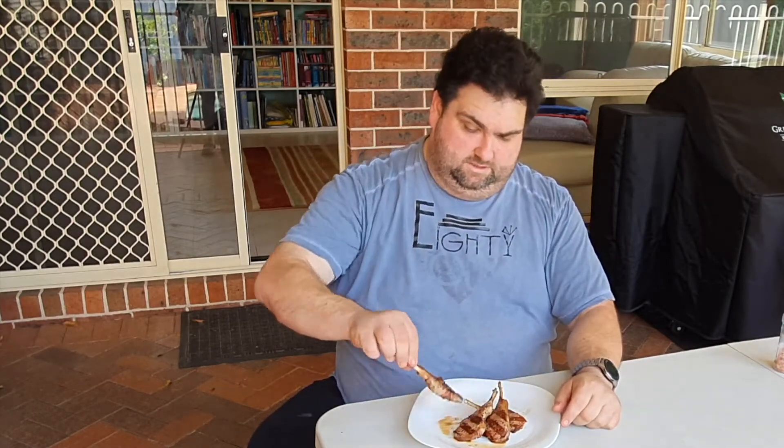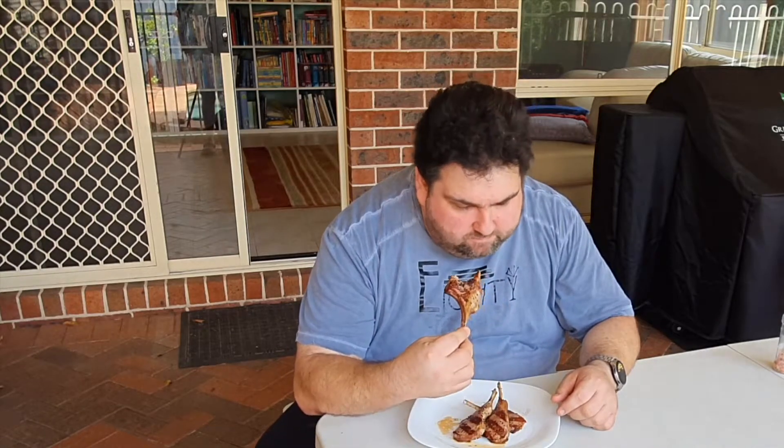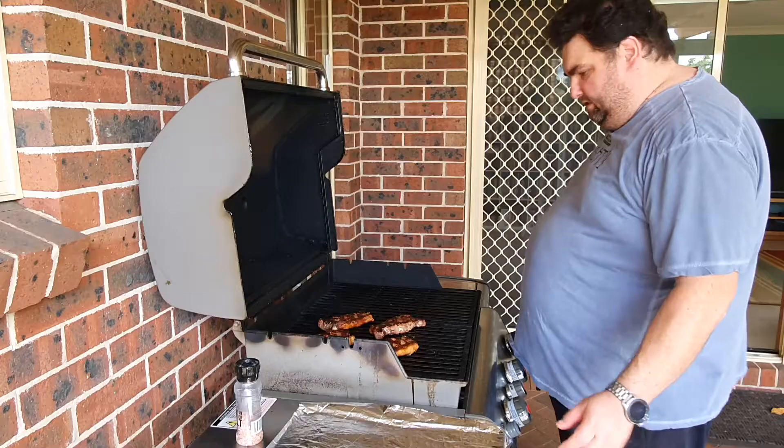Here we go — this is what we call the pit master's privilege. This lamb cutlet, and I'm gonna take the first bite. I could apologize for eating in front of you like that, but — hmm — this is great!